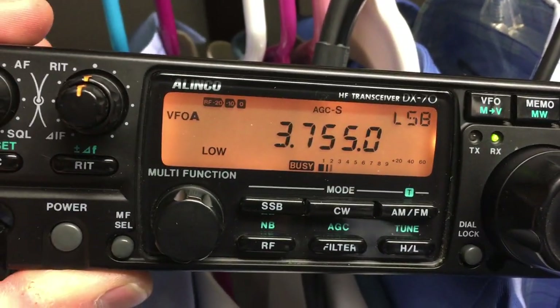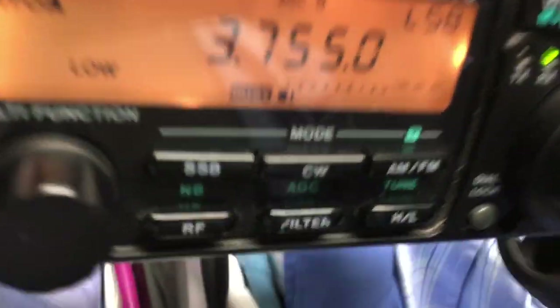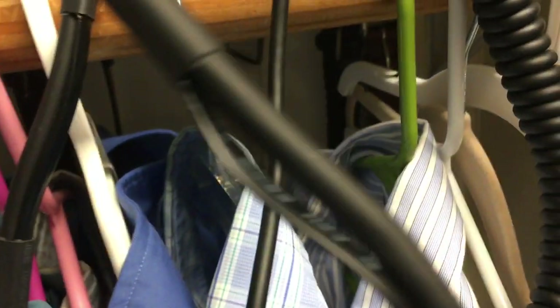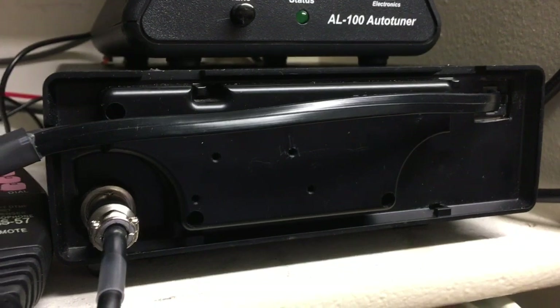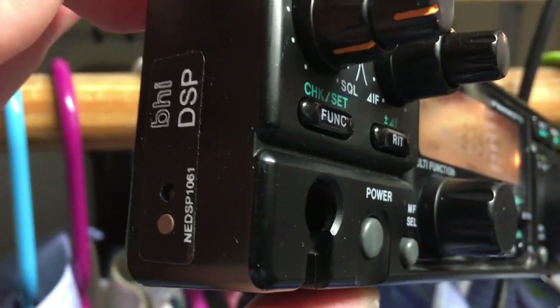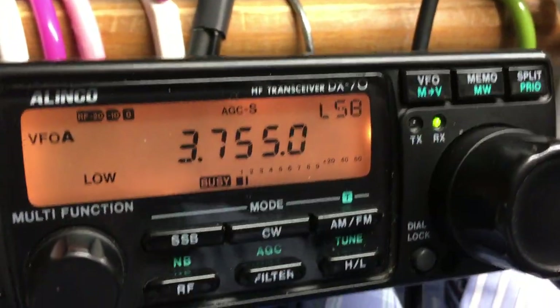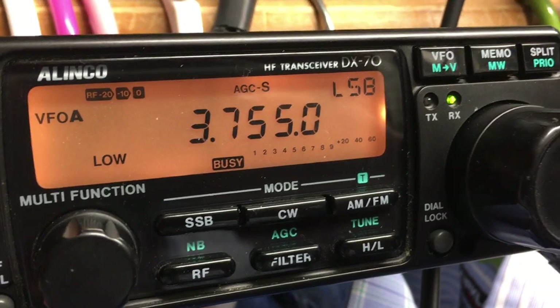I've got my Alinko DX70TH that I've modified. I picked up this used unit that came with a remote kit, which is pretty cool — I've never had one of those. I plan to install that in the truck, and I installed this BHI DSP unit. I've put those in several radios before and I've been very happy with the performance, so I wanted to stick it in this radio that has very poor noise blanker performance.